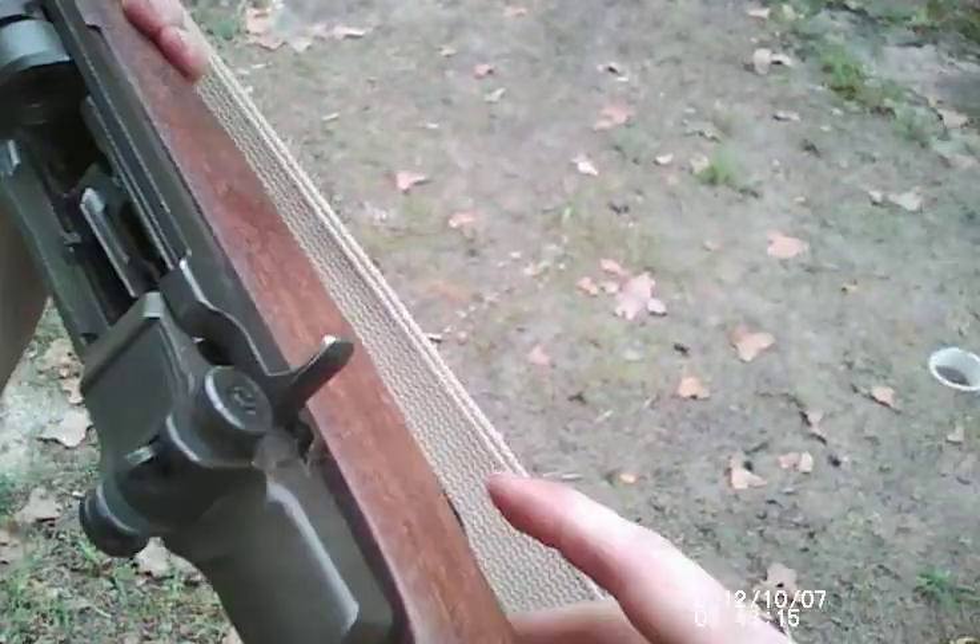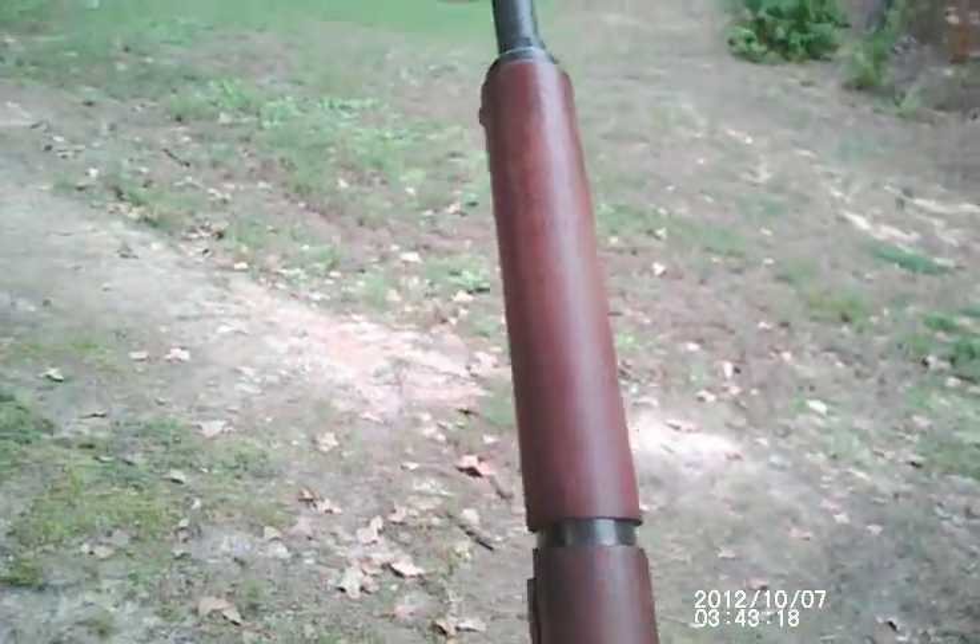There we go. M1 Garand. Thanks again. Have a good day.